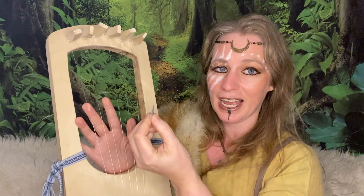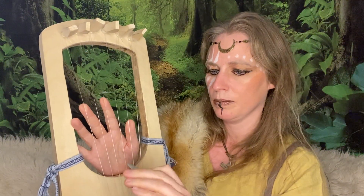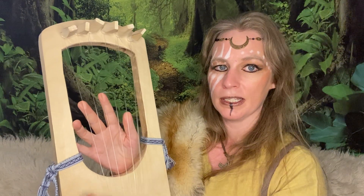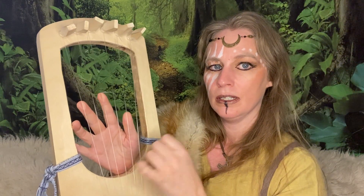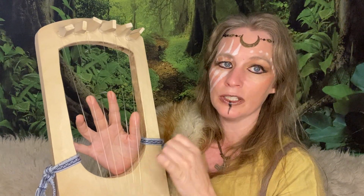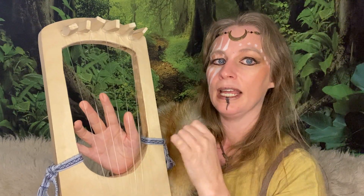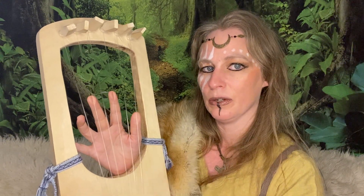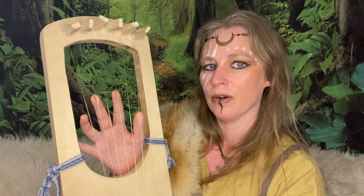I like to use a really, really light pick — one of the thinnest ones I can find. I find they work best. So that's your quarter notes: one-and-two-and-three-and-four-and, one-and-two-and-three-and-four-and.